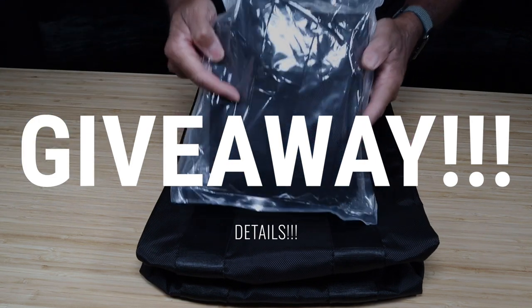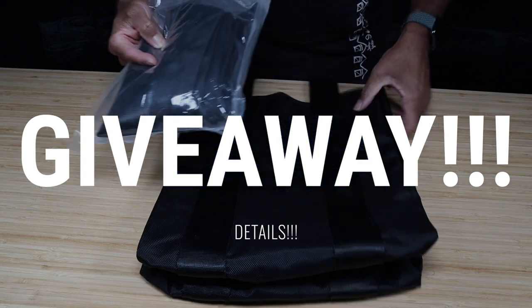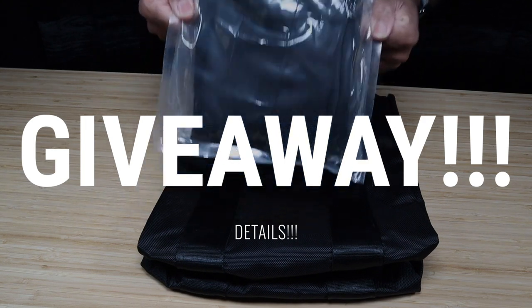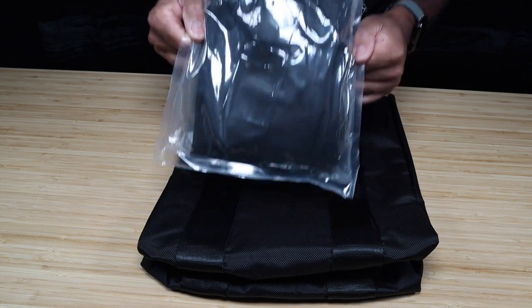One lucky Sinister Supreme Team member is going to receive this exact bag right here, sealed up, for free — no cost to you. We're doing a giveaway.